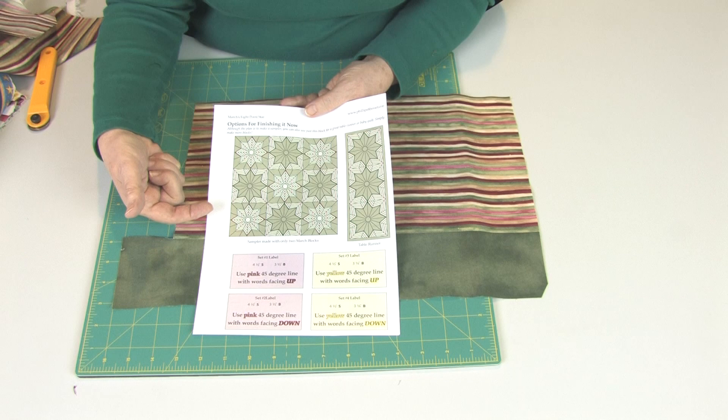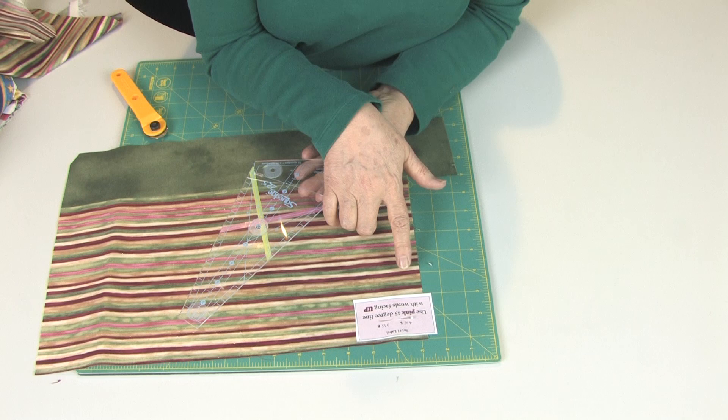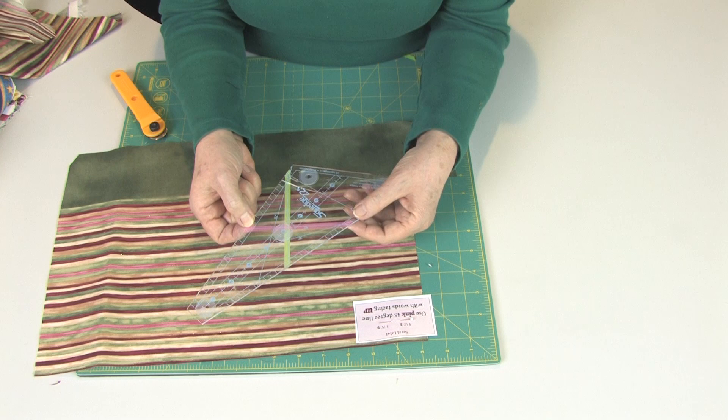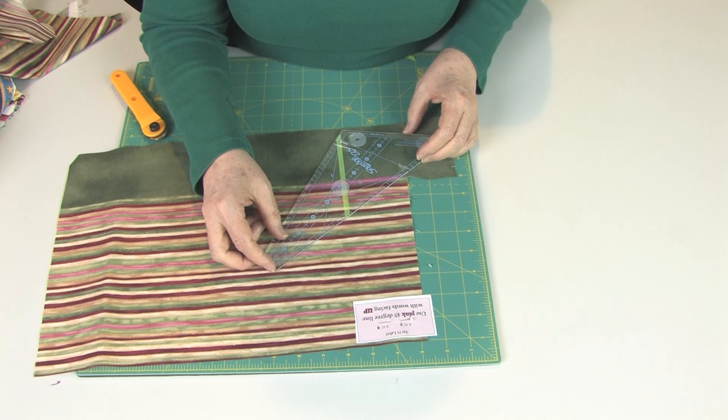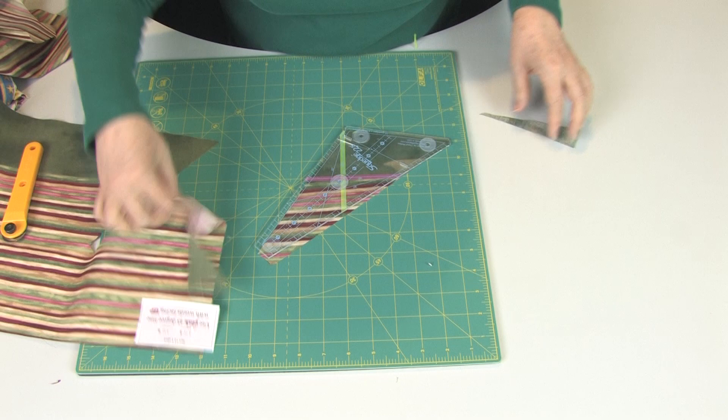Now we have our SQUEDGE tool, and let's look at our label. Our label says to use the pink 45 degree line with the words facing up. So you can see I have my SQUEDGE words — I can read them — and I have my pink 45 degree line. Now we want to use that blue line under that tape. We're going to place that right on the seam, like this. We're going to cut around this piece. Here is my first SQUEDGE piece. I'll cut four of these.